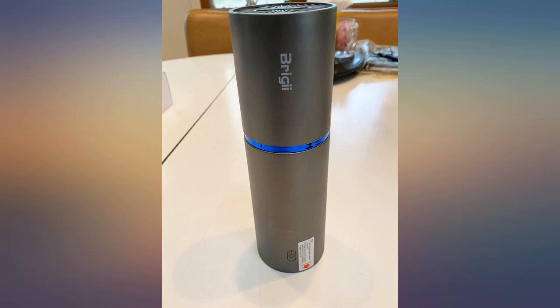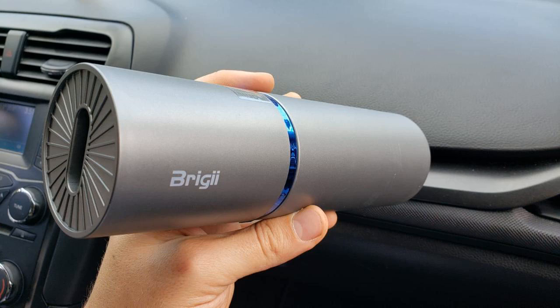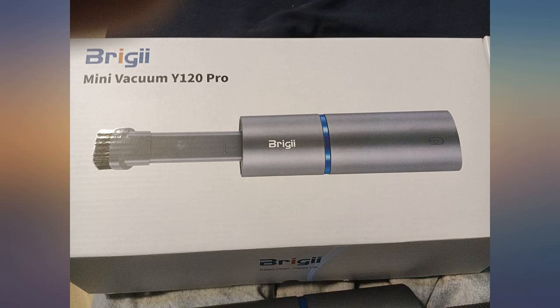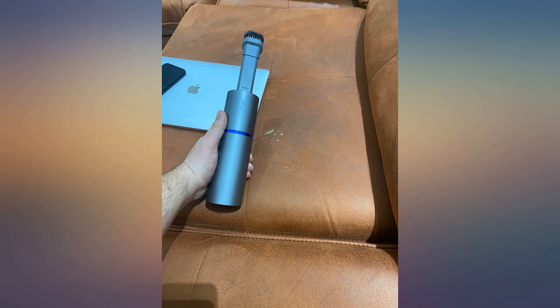I wanted this vacuum to be able to clean small dirt and debris from my keyboard. It picked up a lot, but there were a few crumbs it just couldn't reach. Luckily there is also a blower function on this vacuum that I used to move specks I wasn't able to reach with the suction, and I do recommend this vacuum.